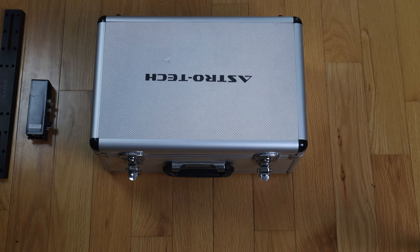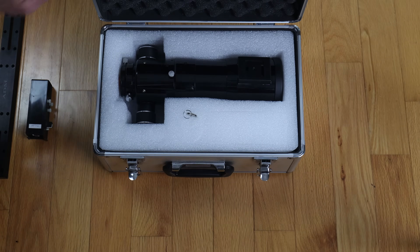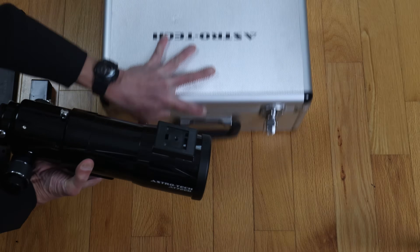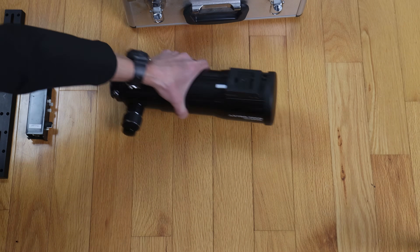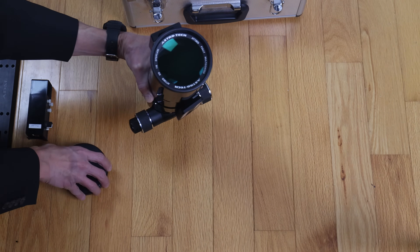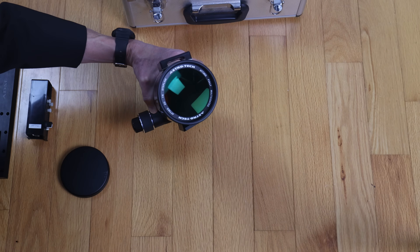If you get a Mark I, it comes in a nice aluminum case with fitted foam inside. This is quite well made, and again at the original asking price of $379, a nice bargain. We have a 72mm f6 objective lens with ED style glass on it.